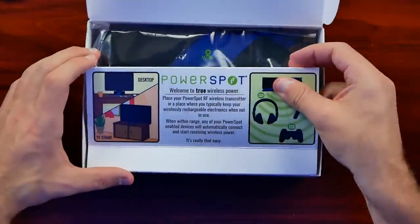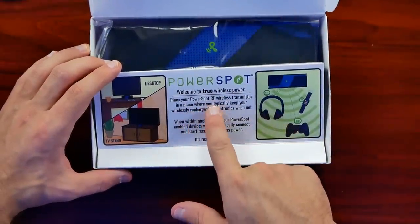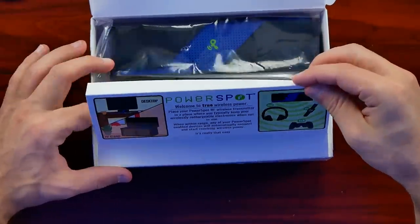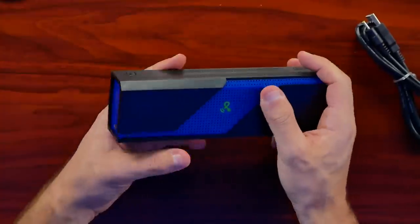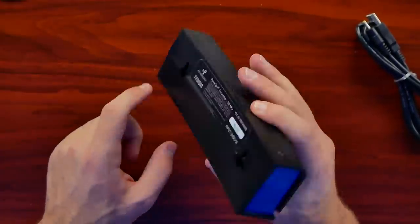Funny thing happened — my microphone decided to not record half of the video; it picks back up later when I'm taking the stuff apart. For the unboxing and testing I'll do some voiceover to explain what's going on. The PowerSpot itself is fairly light, there's not a lot to it, and for the most part it's there specifically to convert RF energy and turn it into usable energy for our power grip.